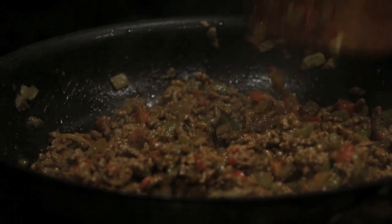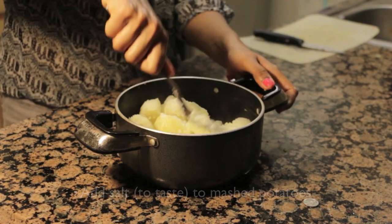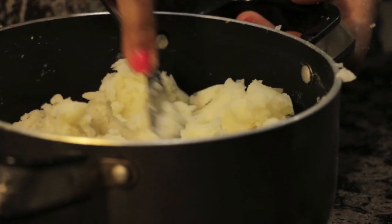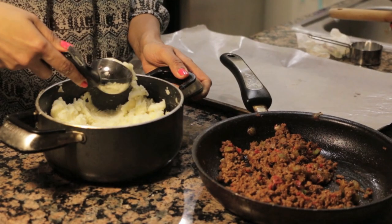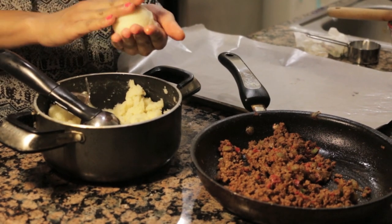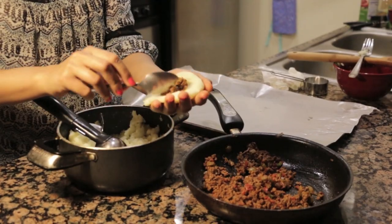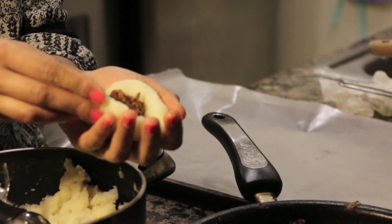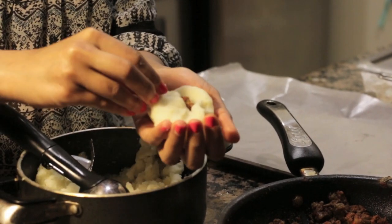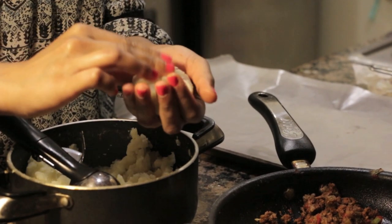Now once your potatoes are boiled, we're going to mash them with a splash of milk just to get them nice and fluffy. Mash them up really well. And once that is combined and really nice and soft, we're going to start scooping out our potato balls. I'm taking an ice cream scoop — about two ounces — and flattening it out in the palm of your hand. Add about half a teaspoon of your filling. Don't overfill because if you overfill them, they are going to fall apart in your oil and you don't want that.